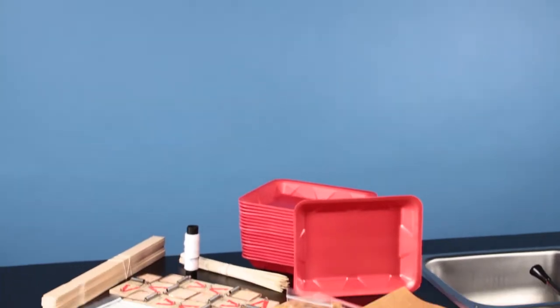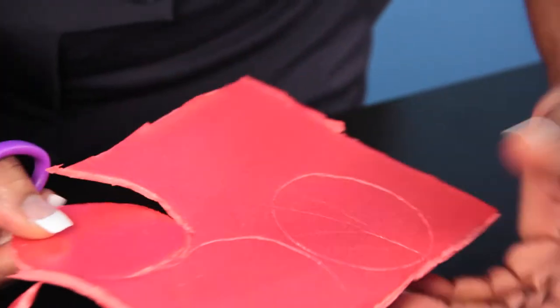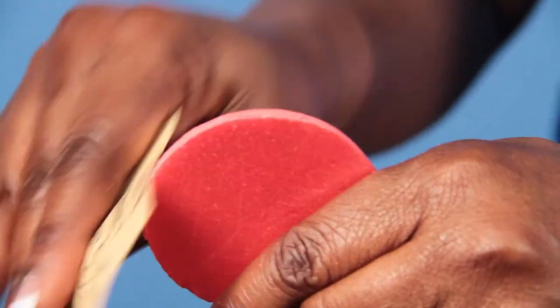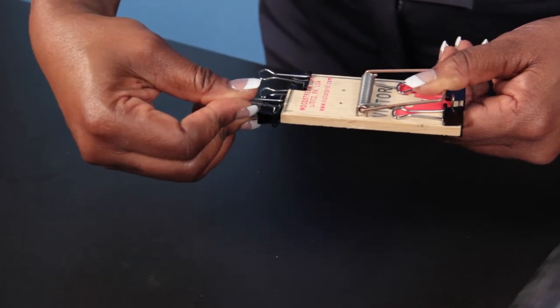The Carolina STEM Challenge Mousetrap Car Kit is an exciting activity that challenges students to achieve maximum speed or distance with their design. Teams will build and modify their cars and other variables to affect the performance.